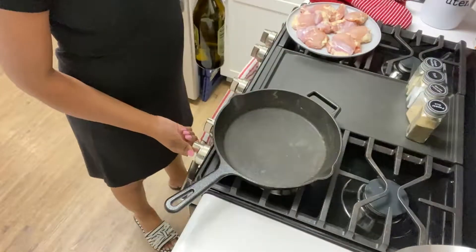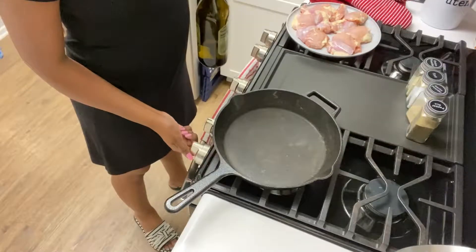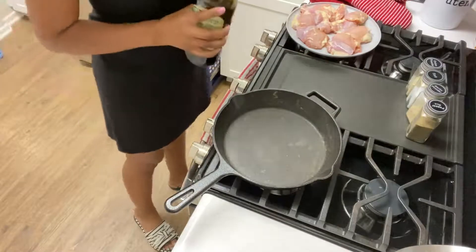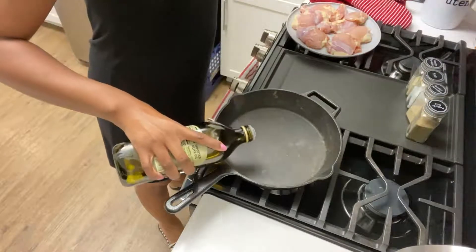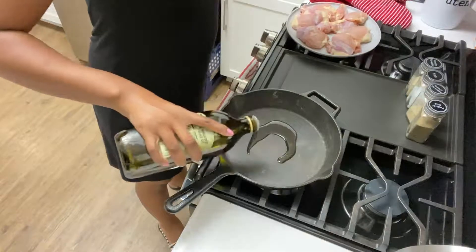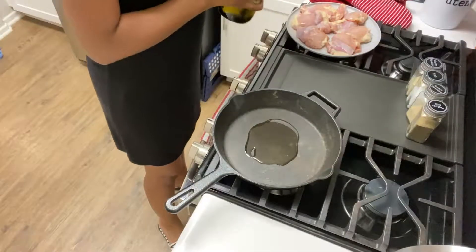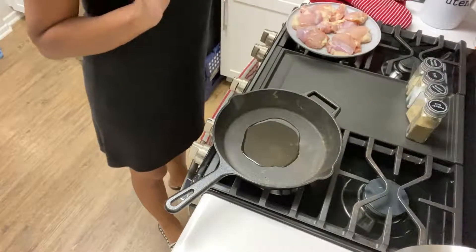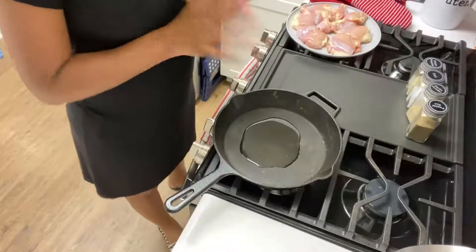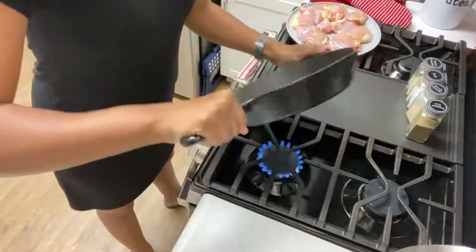I'm going to turn this burner on to medium and heat up some olive oil. I will have the full recipe for you guys down below with measurements, but I tend to kind of eyeball things when I cook, so forgive me — I'll have everything down below as far as measurements.